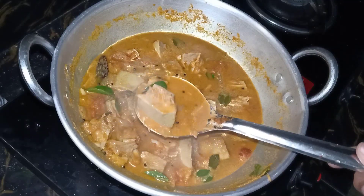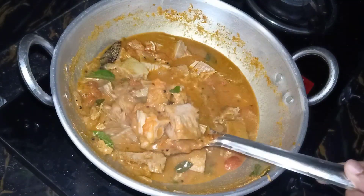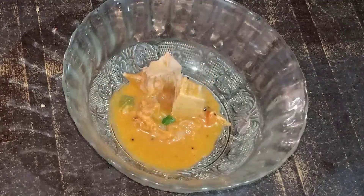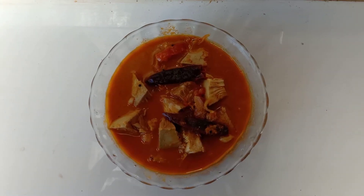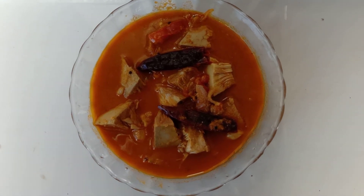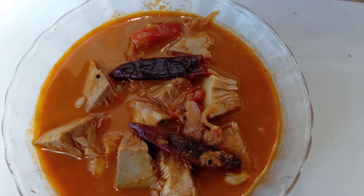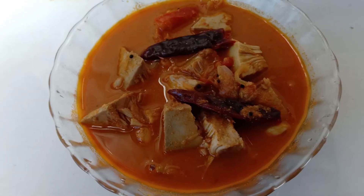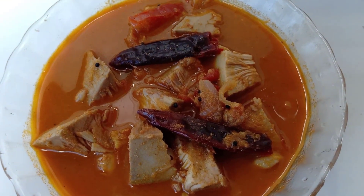It is ready to taste. This is the taste. So let's try it again. Please like this video. If you like the channel, please like the channel and subscribe. We'll see you in the next video. Thank you.